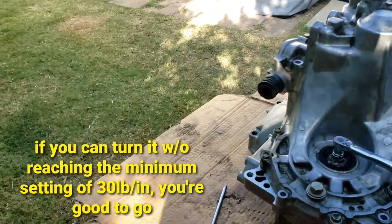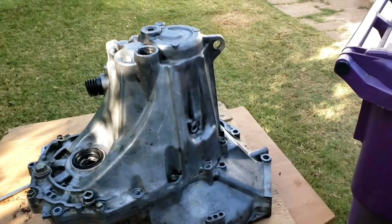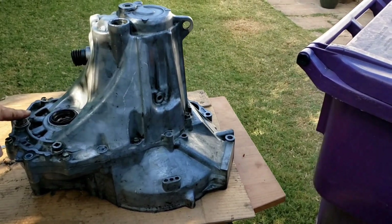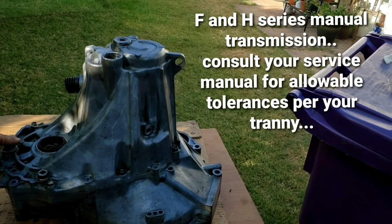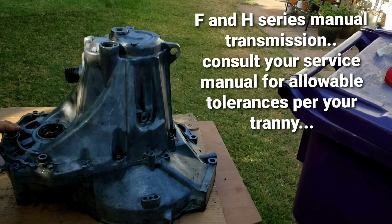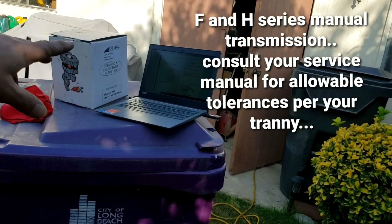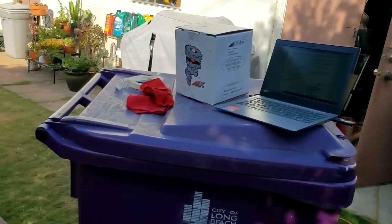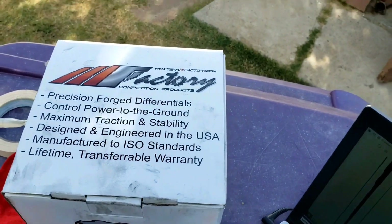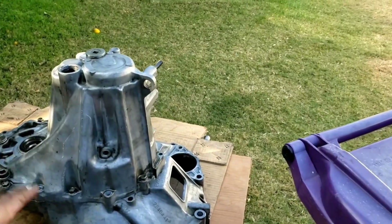Just set your torque wrench to 30 — if it doesn't click on you, you're good and you're able to turn it, then you're okay. Not a precise indicator, but you'll be good to go. This procedure, the preload check, applies to all the F and H series manual transmissions. As far as the minimum and maximum preload, it's better to get a service manual just to be precise on the particular transmission you have. This LSD is made by MFactory — I got it from Syncrotech over in San Dimas.